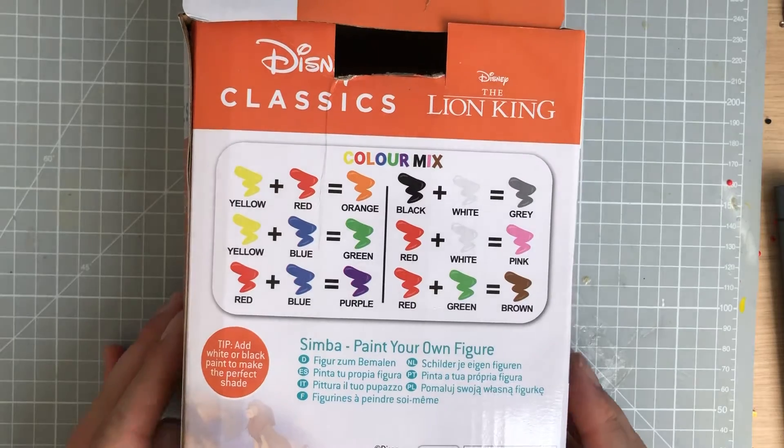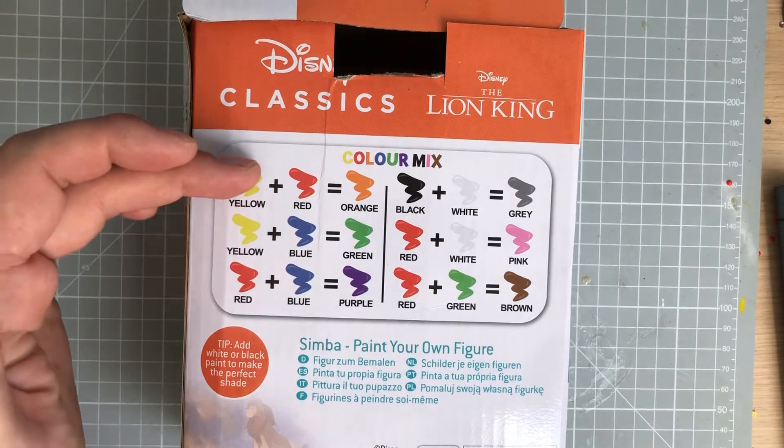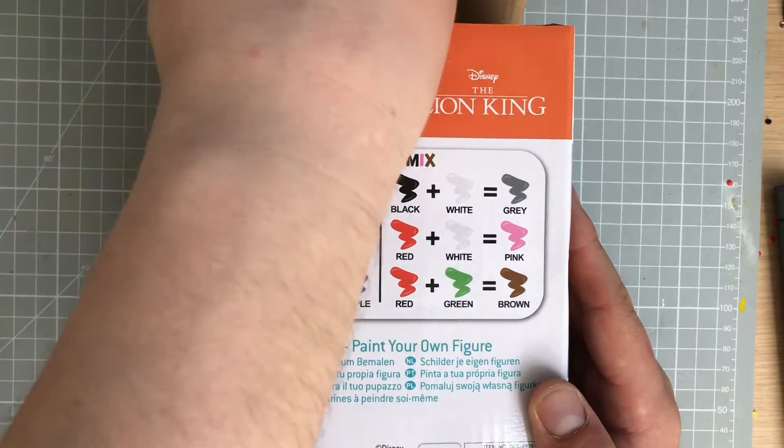If we take a look over the back, as you can see it says 'Simba paint your own figure.' On the back there's a color mix guide, so if we need to mix some colors it tells us — for example, yellow plus red equals orange, and so on.